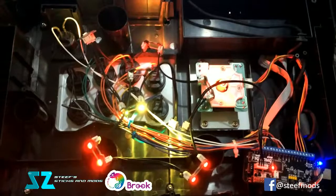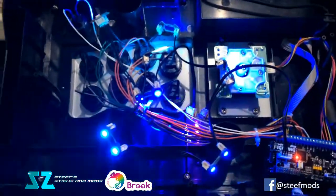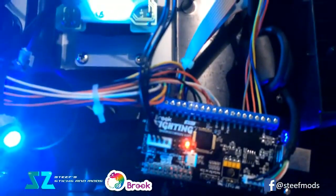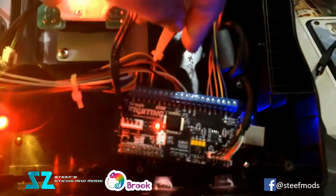Hey guys, Steve here — pardon the shaky hand. This is the work-in-progress stick for ESGS. As you can see, here's the Brook fighting board; I'd have to say it's about 70% wired up.